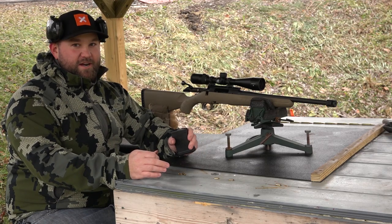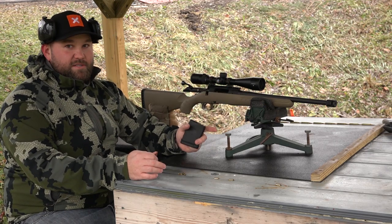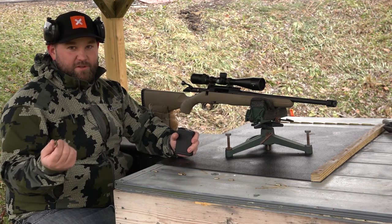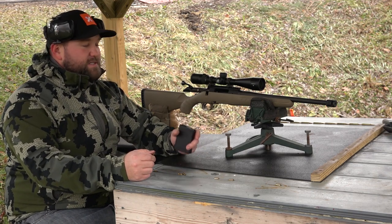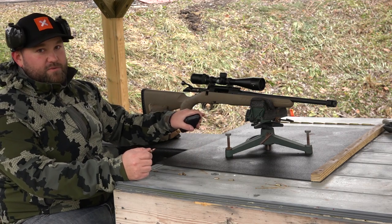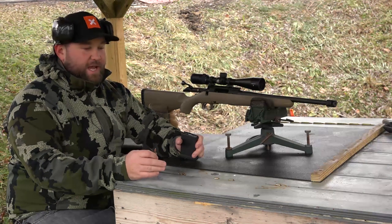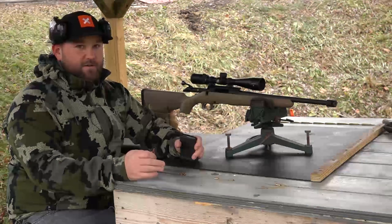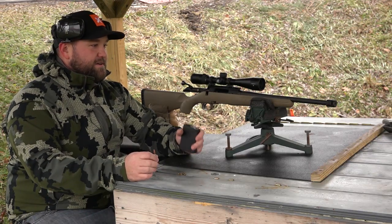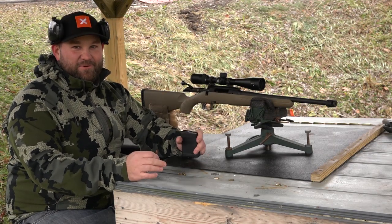The gun is now completely different. It's got a muzzle brake on it, it's got a different Nikon scope — a Pro Staff 5, three and a half to fourteen by forty. I actually bought it off my dad. I've also taken an M-Carbo spring kit and put it in the trigger. The trigger wasn't quite up to snuff last time, so it's significantly lighter now — down to around two and a half pounds — and it's shooting way better. You barely could feel it kick before, but now with that muzzle brake it's like shooting a 22 almost.